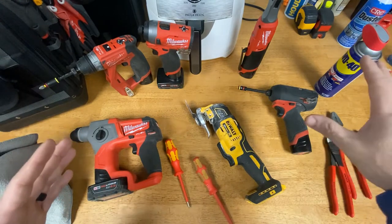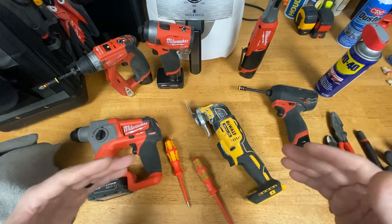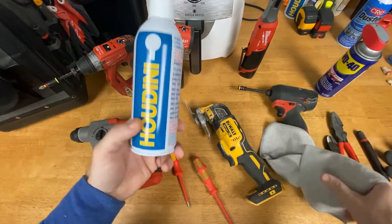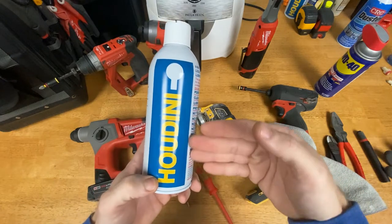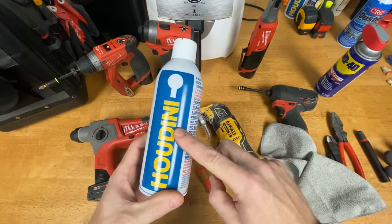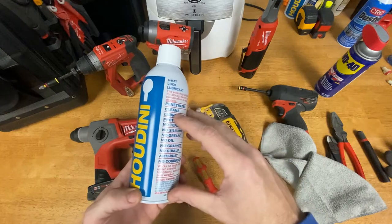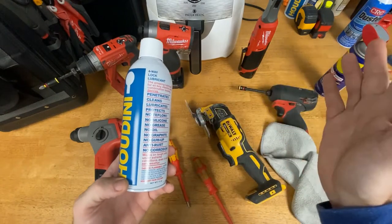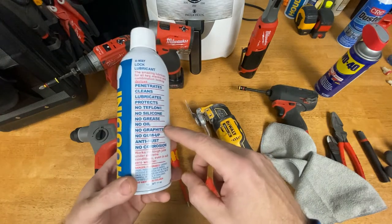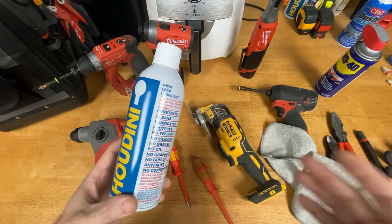What I use now does all the same things, doesn't leave a film, smells terrific — and I call it magical, because the name of it is Houdini. It's actually a lock lubricant. They used to sell this at Lowe's in the larger can, but they moved to a smaller can and now my Lowe's doesn't carry it. You can get it on Amazon — I'll put a link in the description — or at your local locksmith.